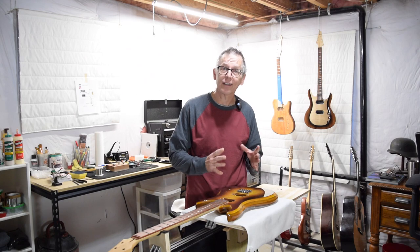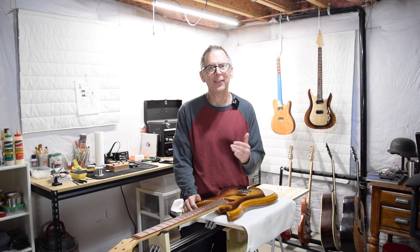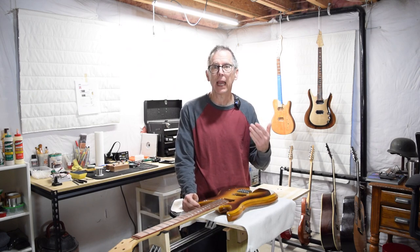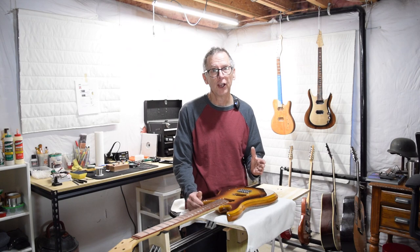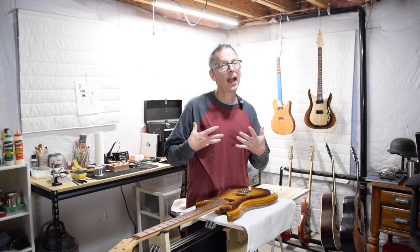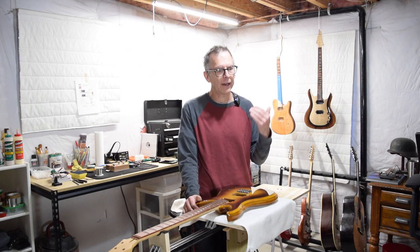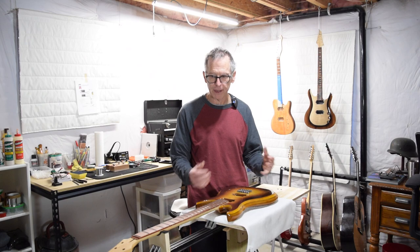Before I can install the electronics into the guitar, I need to install the pickups. Unfortunately, I can't do that in this episode, because I'm using the pickups in another video — one of my Luthier Quick Tips videos — where I'm explaining how I design and shape the tone of the pickups I make for my guitars. So until I can finish that video, I can't install the pickups, and therefore I can't finish installing the electronics. I'm going to finish this episode right now, and in the next episode the pickups should be finished and I should be ready to install those and wire up the electronics.